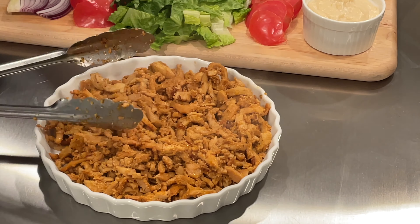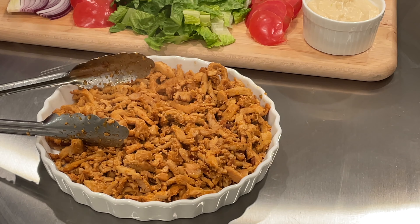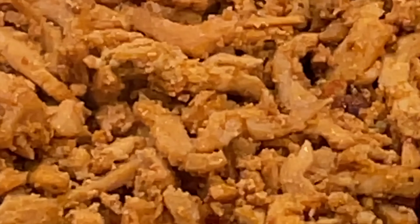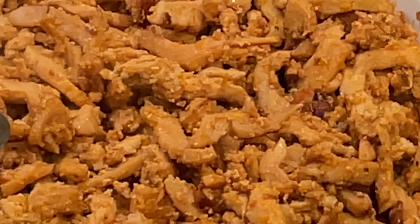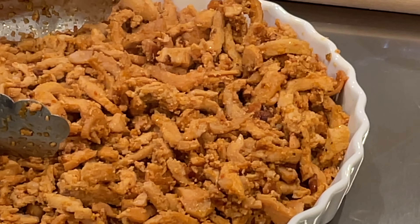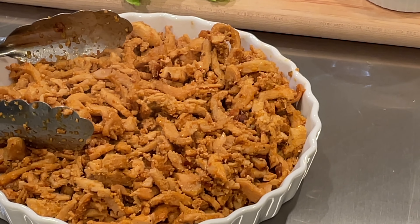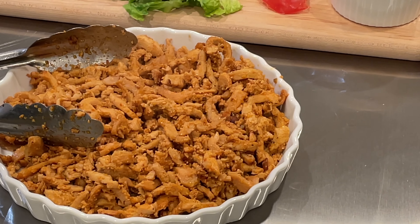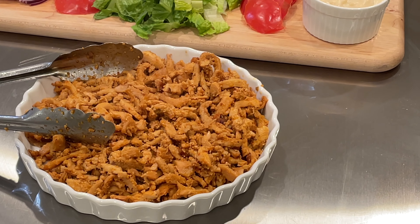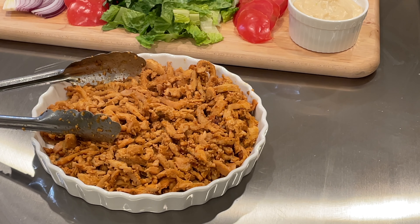Our shawarma is ready. It's a very casual Middle Eastern food — you can have this in the open air or on your kitchen counter. It makes a great casual lunch or dinner. You can gather the whole family and enjoy it. I hope you like this video. If you do, please hit that like button, subscribe to my channel, and hit the bell to be notified of new releases.